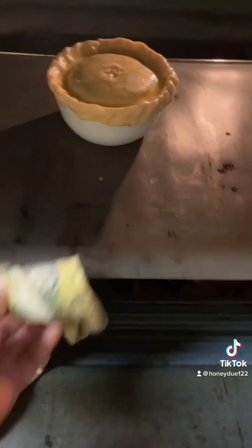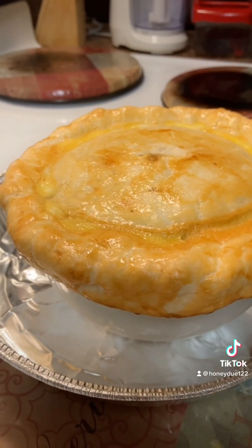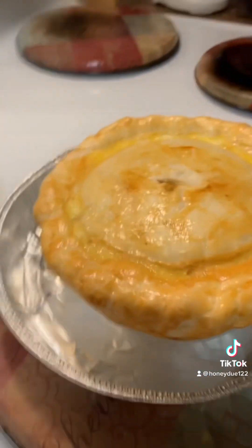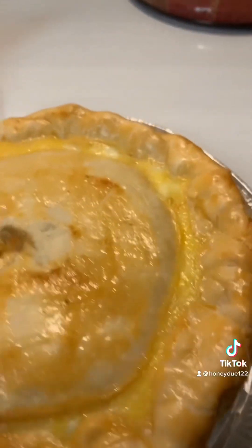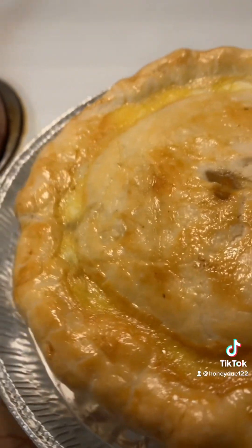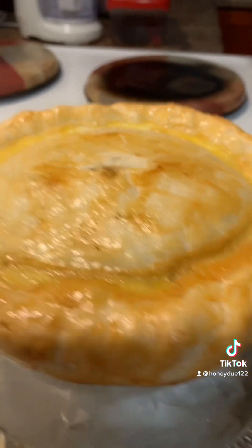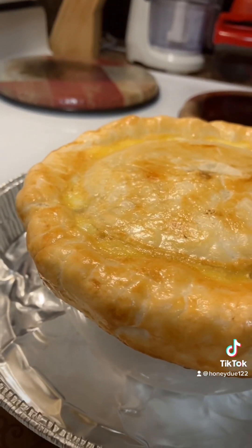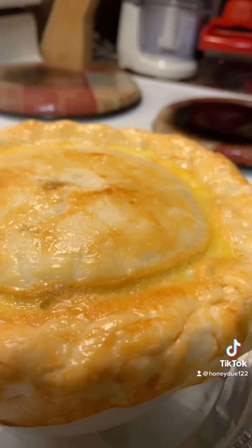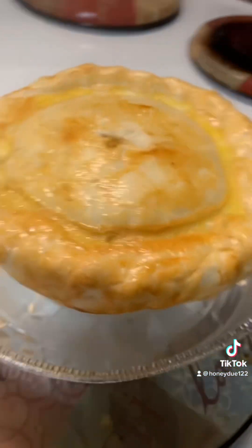Our personal pie is done — this is what it looks like. This is our personal chicken pot pie. You could leave it in a little longer and it'll get a little browner, but I think this is good enough. Now we let it sit for about 15 to 20 minutes to cool.